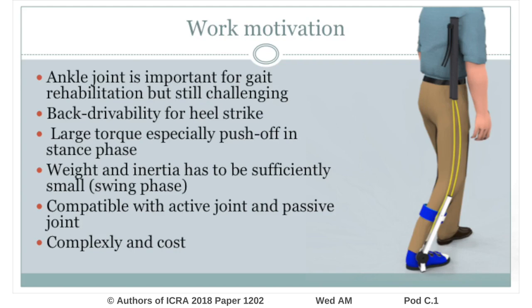However, assisting the ankle is still challenging because it needs to backdrive to quickly and softly respond at heel strike and to generate large torque, especially at push-off in stance phase. Simultaneously, the weight and inertia must be sufficiently small to minimize interference during the swing phase.